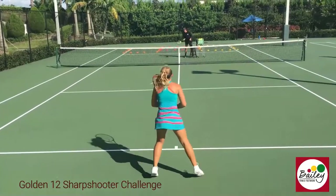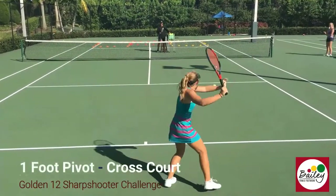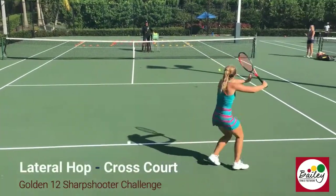Very good! Two foot pivot, through the middle, turn both feet! One foot pivot, cross court, knee up! Madderall hop, cross court, knee up!